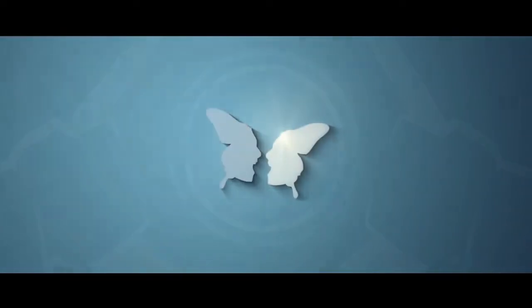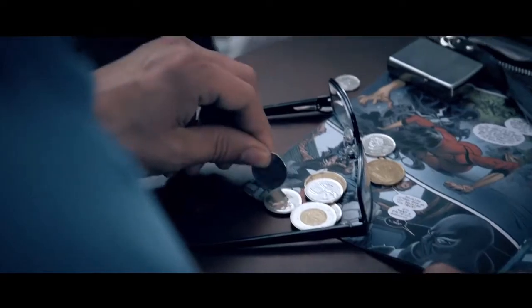Admit it. At some point in your childhood, you've dreamed of having superpowers — to do things beyond what's possible in our physical world. Now you can, with Absolute Zero.